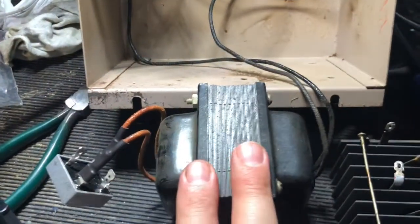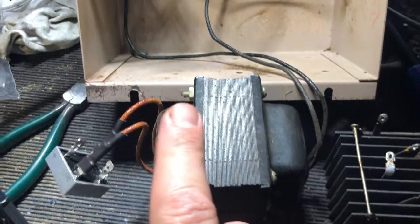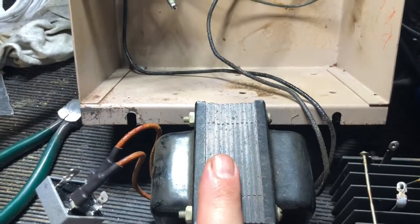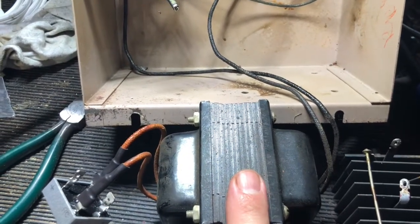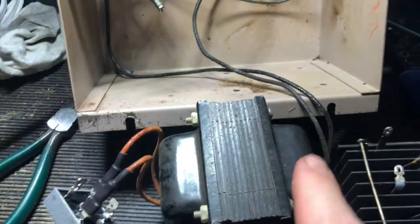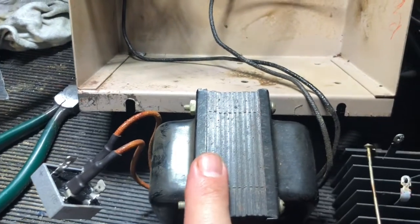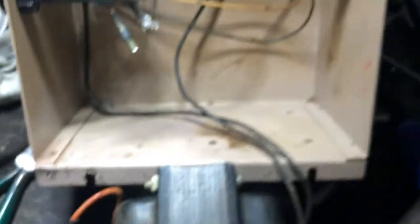As I found out, it's this transformer rectifier assembly, and I'll show you here. The transformer was giving out 38 volts AC — so it goes from 115 or 120 volts down to 38 volts AC. And then it had this rectifier in here, and it was all inside this box.